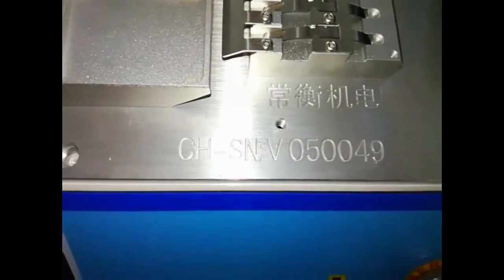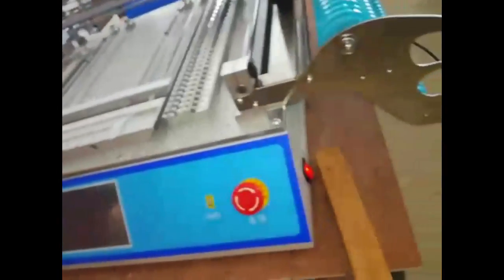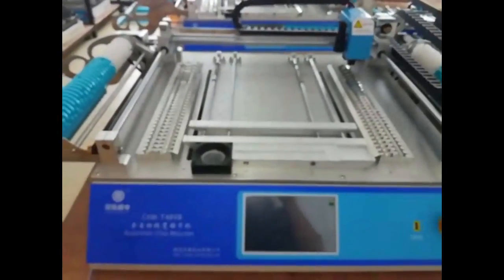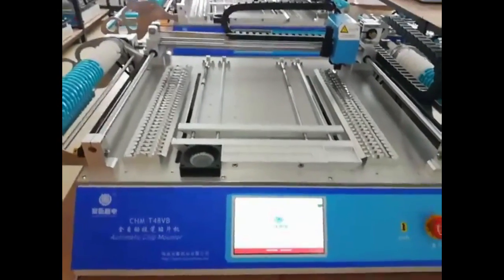Here is a video after CHMT48 will be testing finished. Each machine has its own serial number and it will be 100% tested well before ship out.